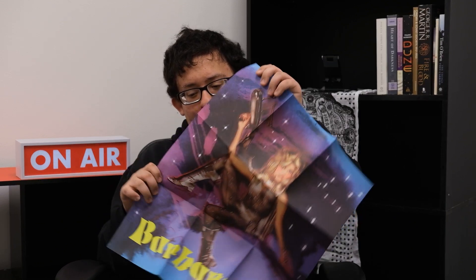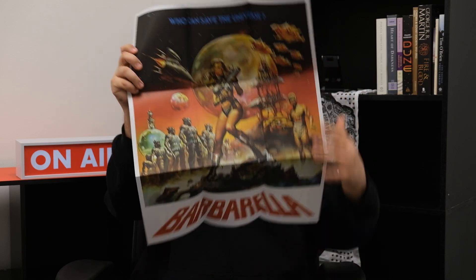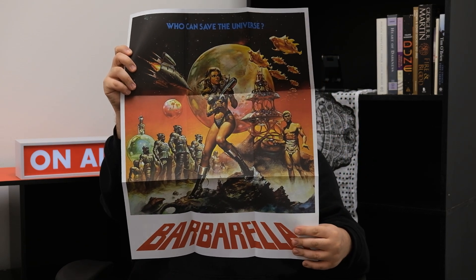Lots of cool stuff in here, guys — there's some great art, it looks really cool. And then this is the really nice poster that folds out. This is the new commissioned artwork. And then you have this really cool original poster — 'Who can save the universe? Barbarella can.' It looks really nice, I really like this one. The Arrow Store did have a version with this actual artwork on the case, but I bought this at Barnes and Noble so I wasn't able to pick that one up.